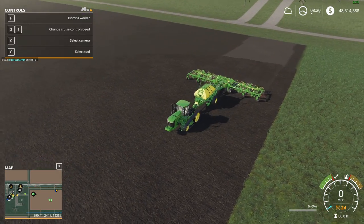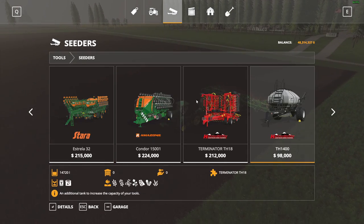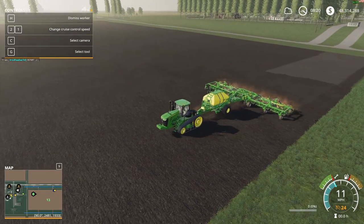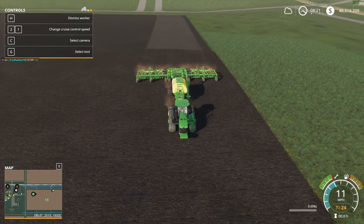We're back at the field here guys, and it's pretty much just the same exact seeder as the one that is in the game, just re-skinned. It goes 11 miles an hour and plants wheat, barley, oat, canola, soybeans, grass, and oilseed radish.